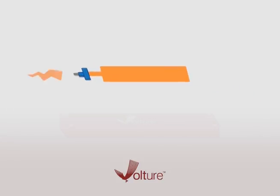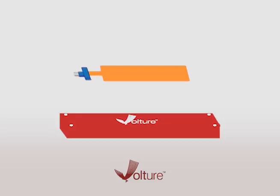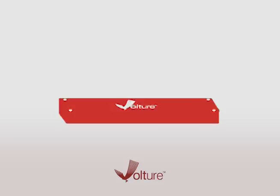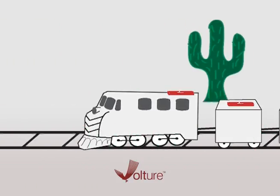Vulture Energy Harvesters are ideal for converting vibrations to power wireless sensors. When combined with power conditioning electronics, sensors, and wireless transmission, they can even replace or supplement batteries in many applications that are located in difficult-to-access or remote areas.